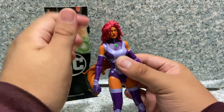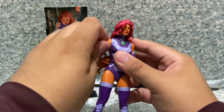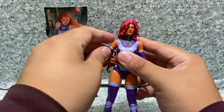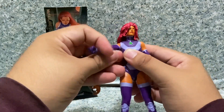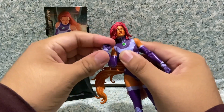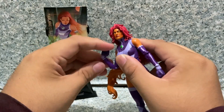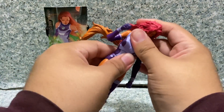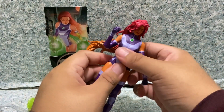For articulation, there's no full rotation on the head because it's hindered by her hair. The arms go fully rotating, in and out, with a little ball joint, upper arm rotation, and double-jointed elbows. There's lower wrist rotation, upper wrist rotation, upper waist rotation, and lower waist rotation — both joints there as well.